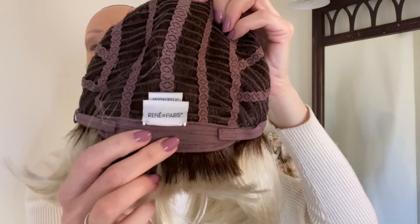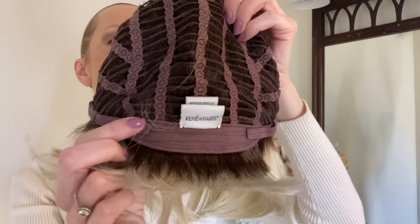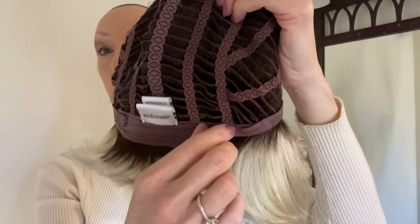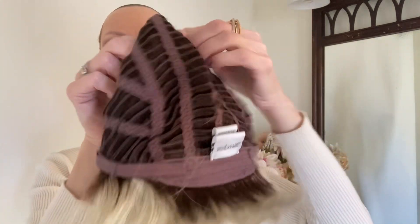In the back you have this velour extended nape that is very comfortable. You have these sleek comfortable velcro adjusters — these are my favorite. They adjust the circumference of the wig cap up to half an inch. This cap has a little bit of stretch. Nikki's cap size is average.